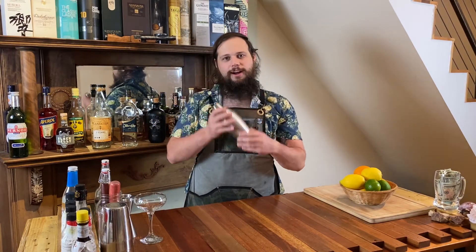This drink is built in a shaker tin. Today I'm going to use this little guy right here because it's fun. The daiquiri, like I said, is three ingredients: rum, sugar, and lime juice.